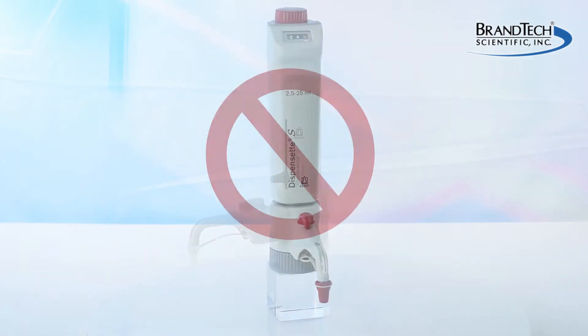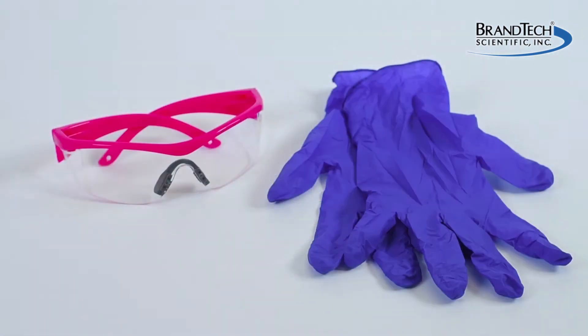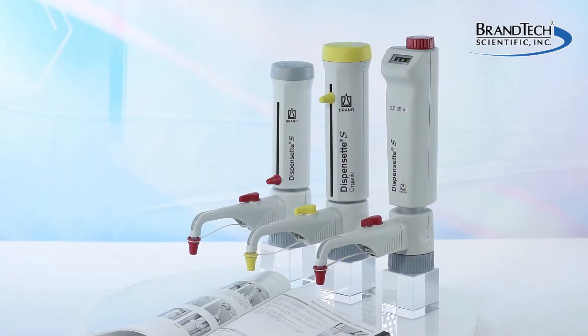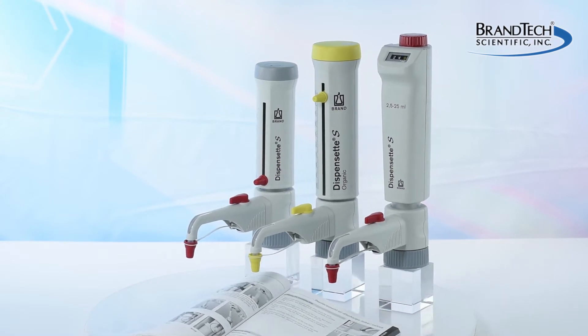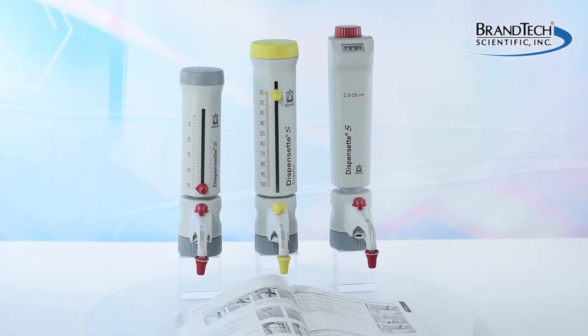This video is not appropriate for the Dispenset S trace analysis. When working with your Dispenser, wear all the appropriate personal protective equipment and observe all safety precautions. Always refer to the operating manual for specific instructions for cleaning and maintaining your particular model.